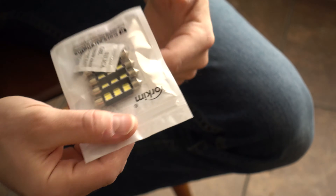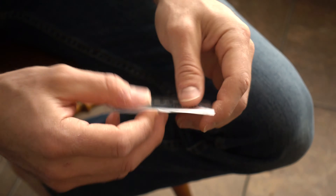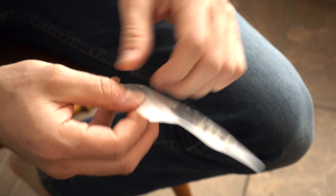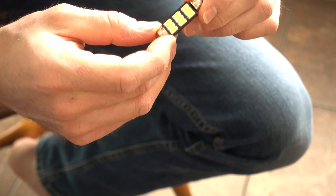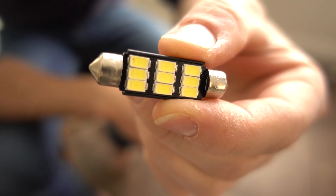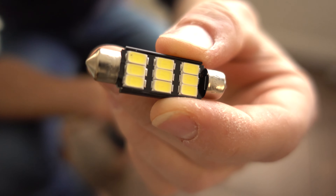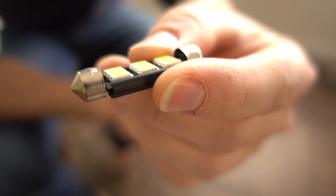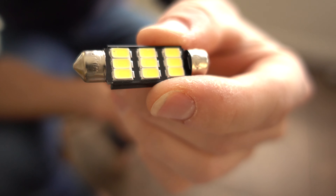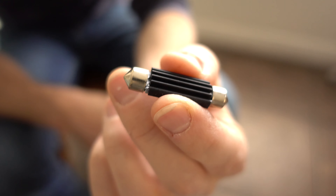Just like the other lights I had installed, they look top-notch. Let me get some out of the package. Cost-wise it was right around $10. There you can see the actual LEDs — there are nine of them on one bulb, which makes it extremely bright, and they seem to be very nicely made. It has its own heat sink on the back, which is really cool.